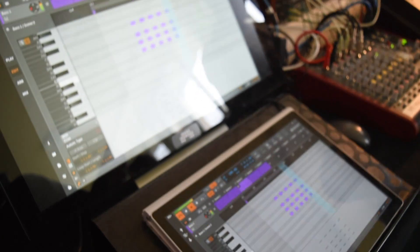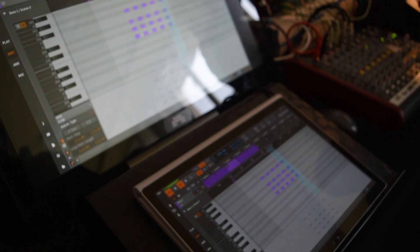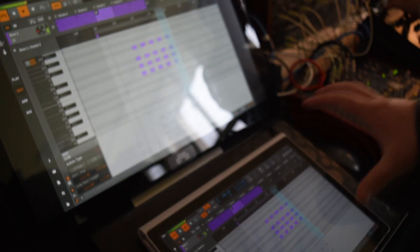It's also very comfortable to play — it's really fun. Thank you.